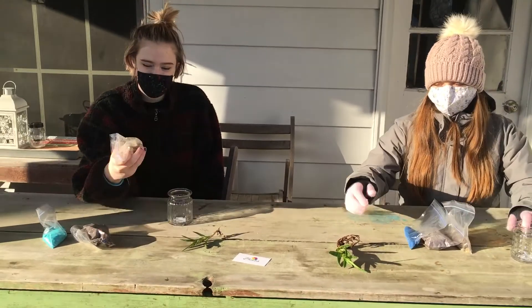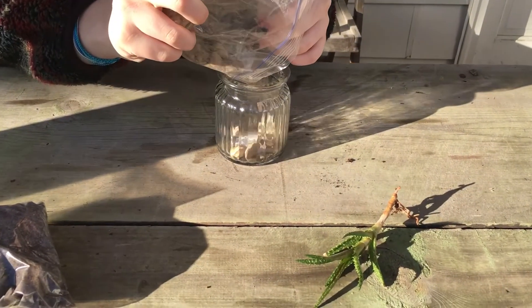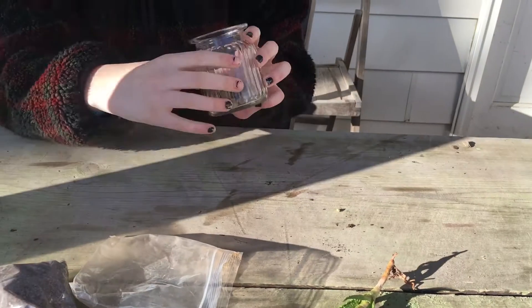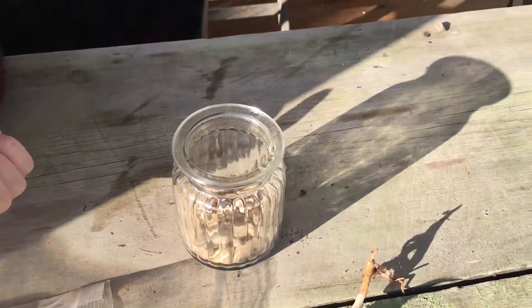The first thing you'll need to do is grab your baggie of rocks and just pour your rocks in. They should cover the bottom of your planter like this. If you have too much then you can take a little bit out.